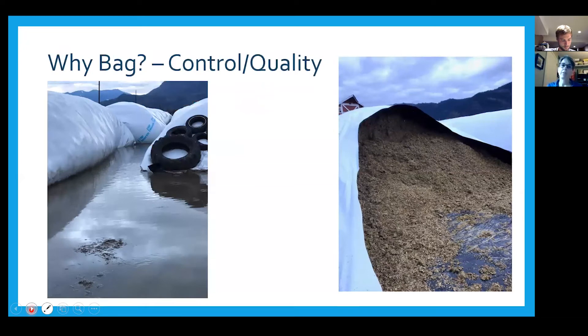Another advantage of bags is protection from weather. A bag yard may flood during heavy rains, but the feed inside remains undamaged. In contrast, water seeping into an open bunker causes spoilage. The image on the right shows a bag with its whole back end in water — they've cut the plastic, laid it out flat in front, and the feed is completely fine. They drive onto the plastic, pull the feed out, and it's unaffected by surrounding water.